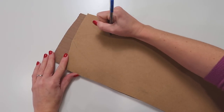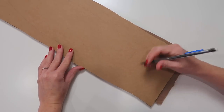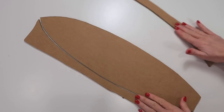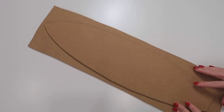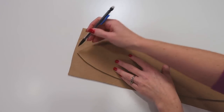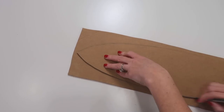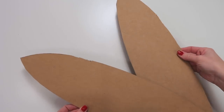The surfboard needs to be taller than the doll, so anything between 19 and 20 inches would be the ideal height for the doll surfboard. Once you're happy with the shape of your surfboard, carefully cut it out. Now that you have a template to work with, place it on a second piece of cardboard, trace it on top, and cut it out just as you did the first. Now you have two layers for your surfboard.